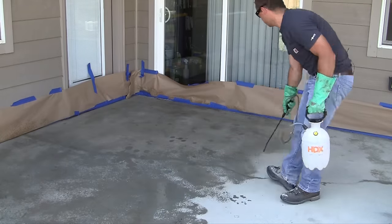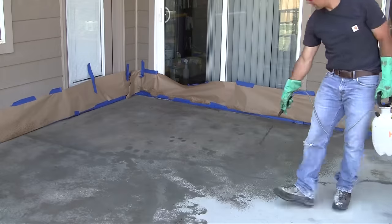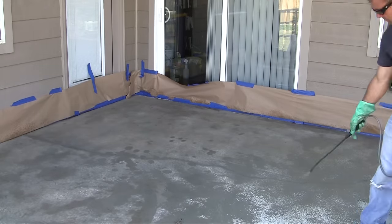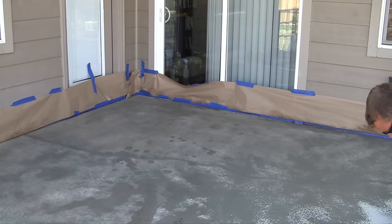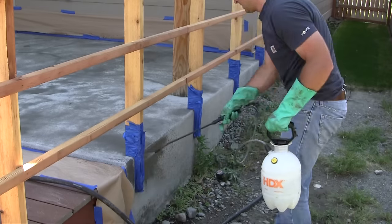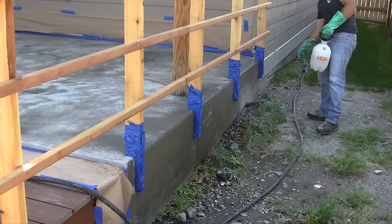Use the pump sprayer filled with water to dampen the concrete prior to applying the stain. This will help the stain go on more evenly and make the concrete more forgiving in case you accidentally get any stain drips. Saturate the concrete just enough, but not so much that it puddles. Also remember to do the vertical surfaces that you'll be staining.